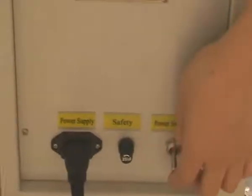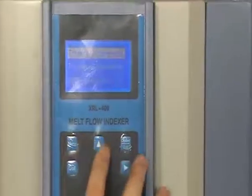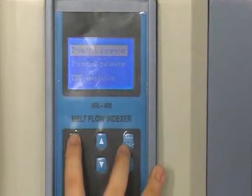Turn on the power, then go to the welcome interface. Press menu to enter the text type interface. Press up and down to select the text type. Now we select temperature control, then press menu to confirm it.